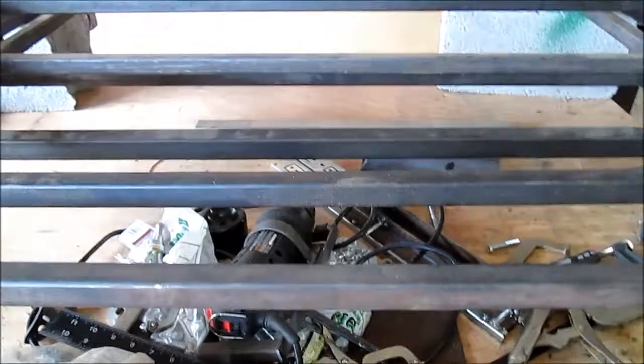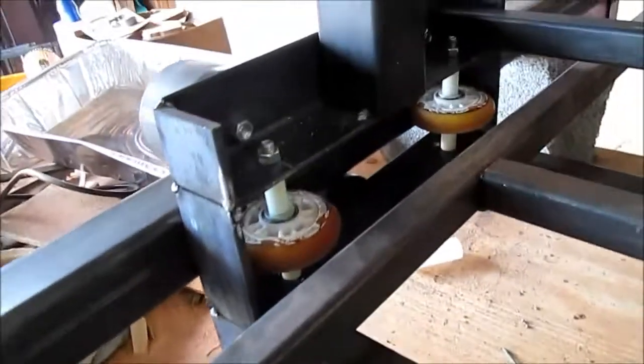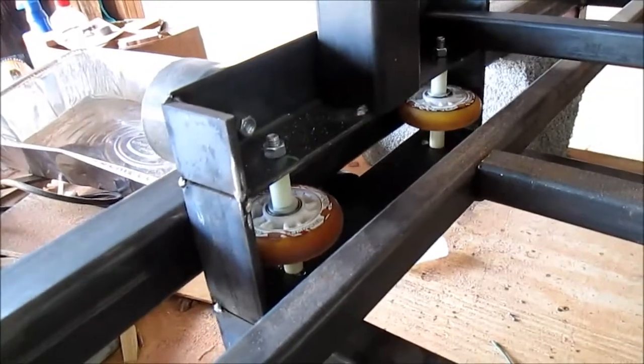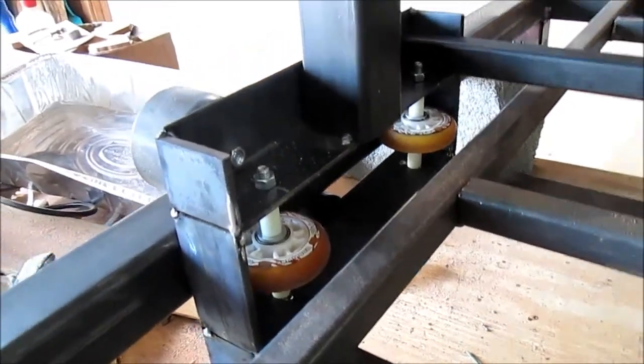I'm going to put an Acme all-thread rod in the center of it to drive it with the motor on this end. I actually went out to the flea market and found some inline roller blades and I took those wheels off of those and mounted them in the center here.